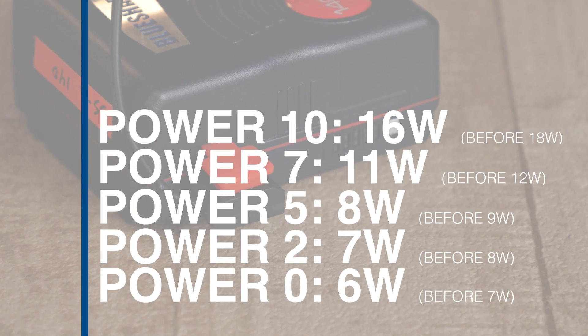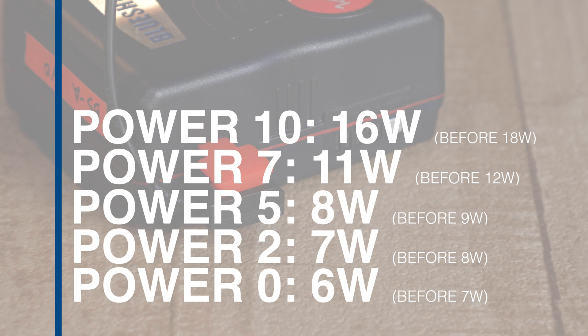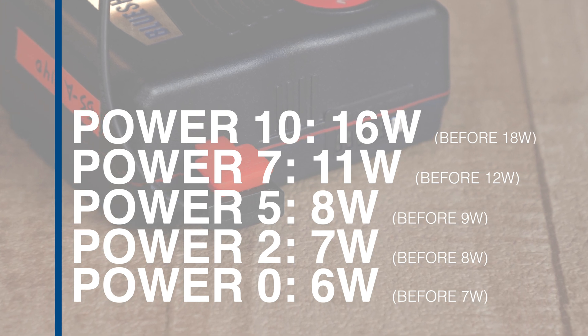The second way that I tested this was just to power the OC T7 by itself, directly from the V-mount's D-Tap with OC's included power cable. I'll put the results up on screen side by side with what I got powering the monitor through the camera's output.